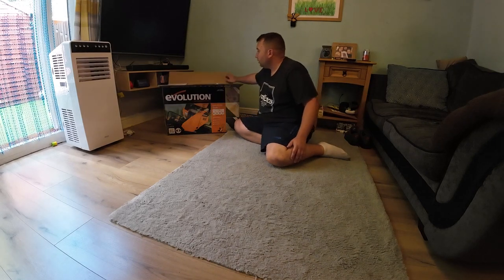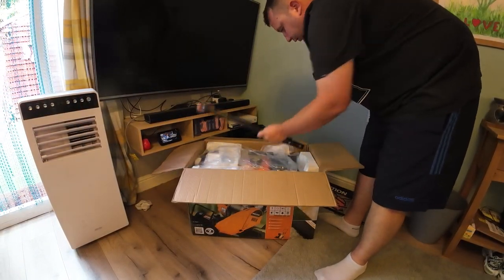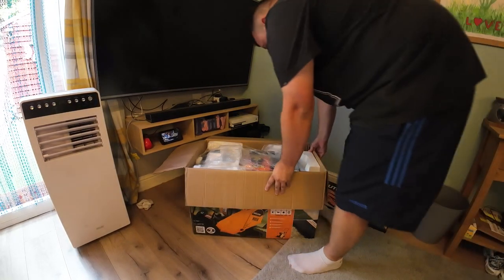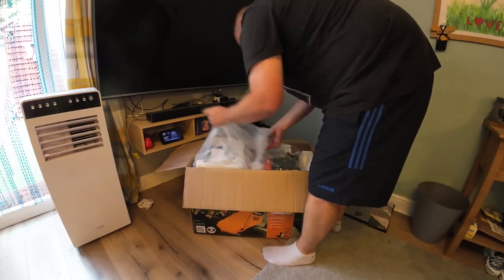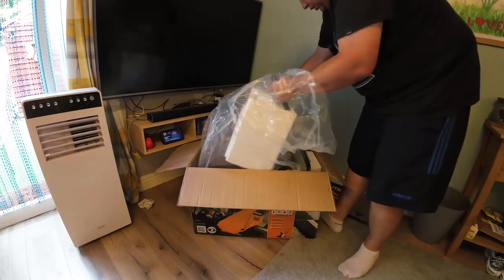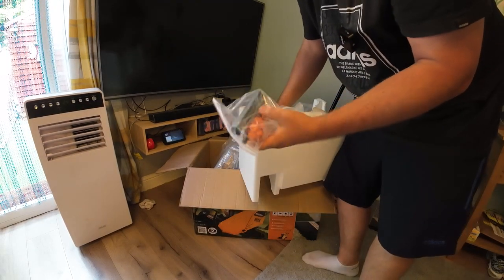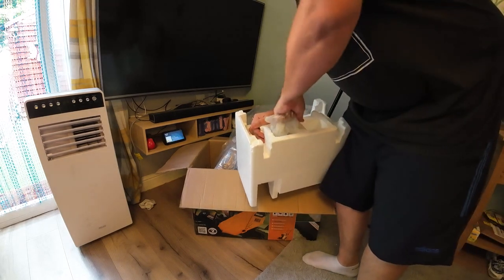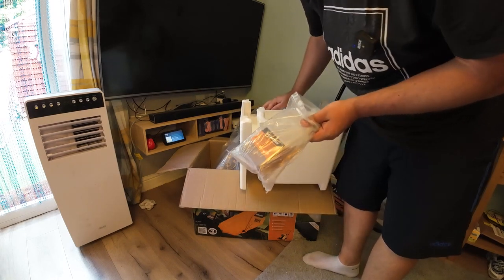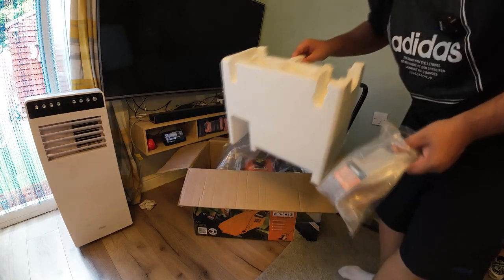I've just cut the top of the box off so we can have a look inside. It's well packed — just get this polystyrene out. We've got a handle loose here, and another bit of the handle connected to the wacker plate still. So that's all the hand tools. In this bottle they've also supplied the oil, which is quite handy — Evolution engine oil, 10w30.